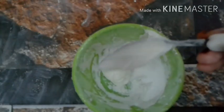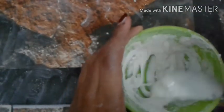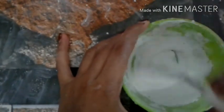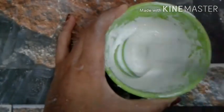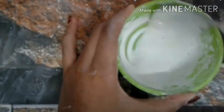Now let's take 2-3 teaspoons of the oil. I have gathered all the materials and touched that. The consistency of this mix is not too thick and not too loose.